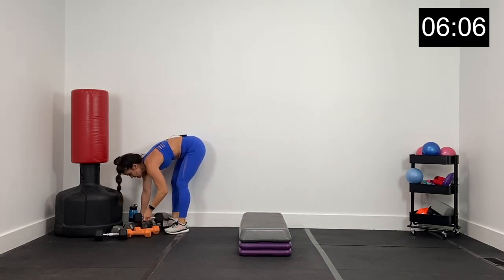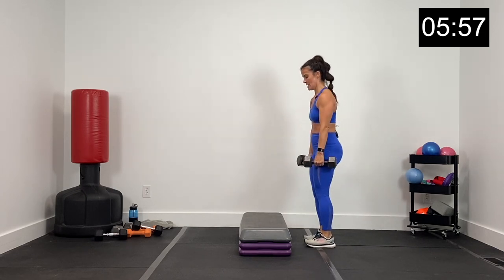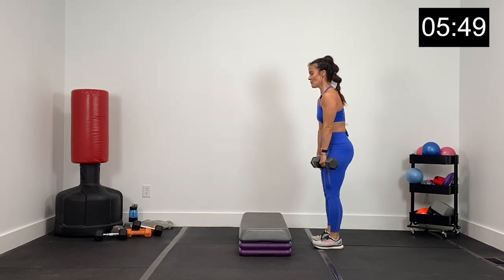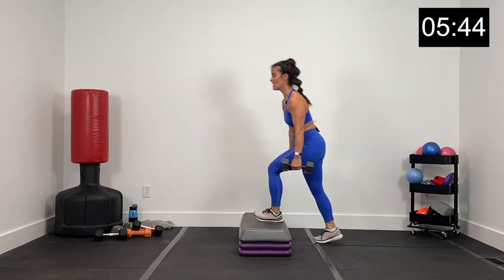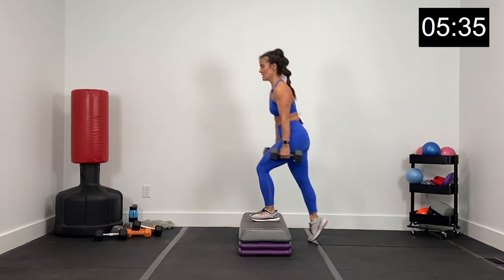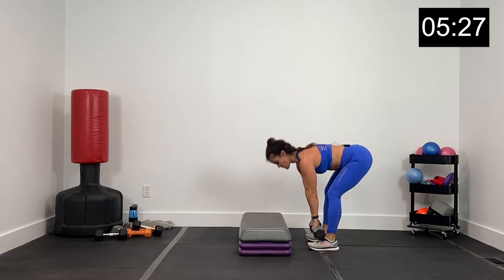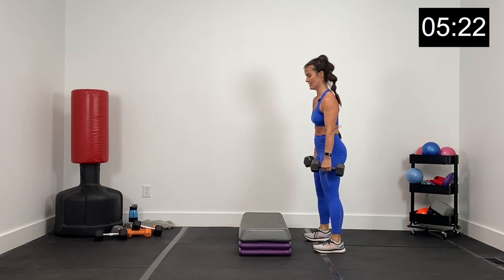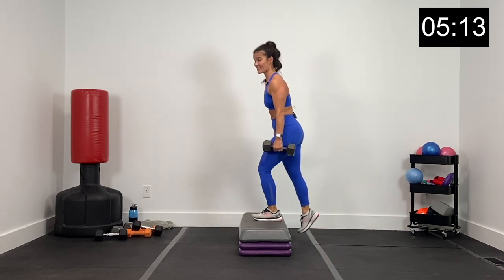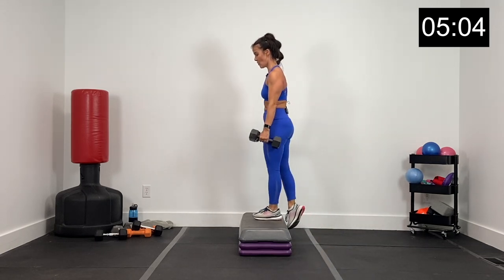Grabbing my 15s — we've got a rear deadlift, step up right leg. Rear deadlift, hips go back, step up, squeeze your glute by keeping that left toe off the box. Three, two, and one. Rear deadlift, step up, left shoestring to the box. Rear deadlift, step up, squeeze. Pressing up through that right foot and right heel. Hinge over, step right, pressing through that right heel. Adding the glute squeeze, accentuating it with that left shoestring. Three, two, and one.